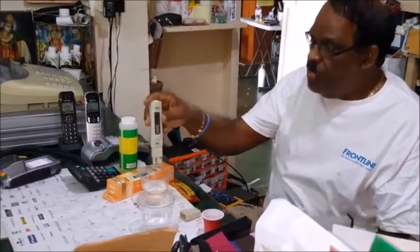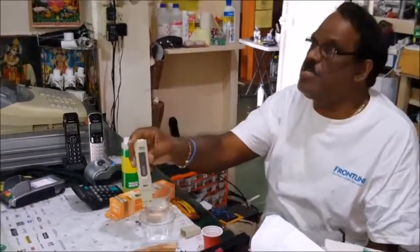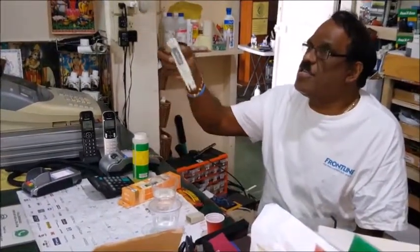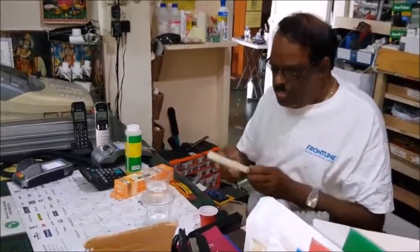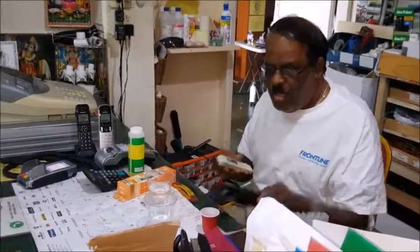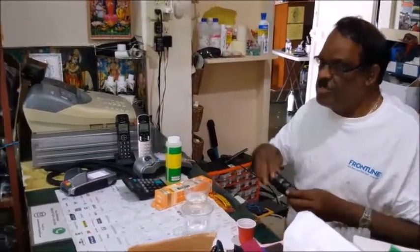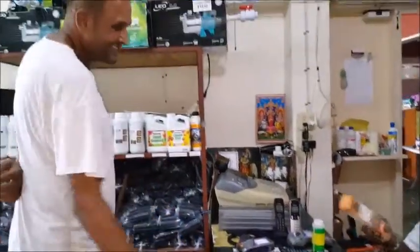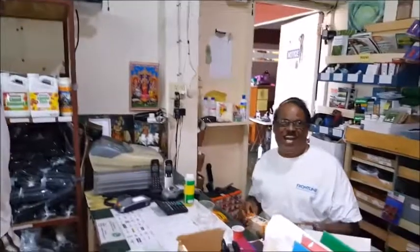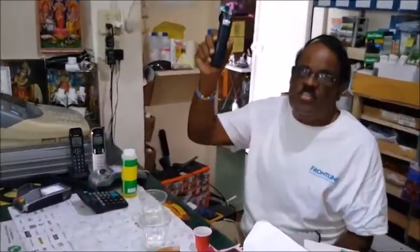Our rain water actually reads 4 to 5 PPM and the pipe water is 70 to 74 PPM. We don't need to re-calibrate right now — we just close it, put it back into the case, and we give it to the customer. By the way, this was going for $395 dollars.